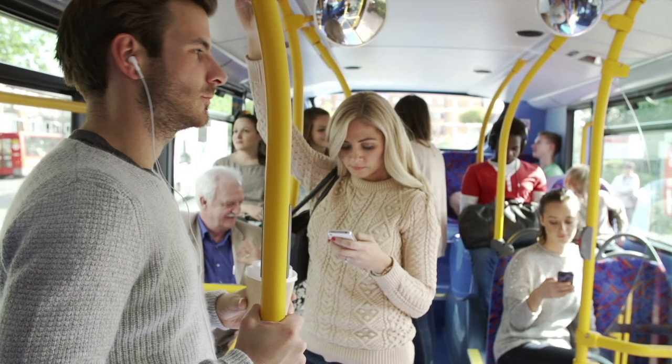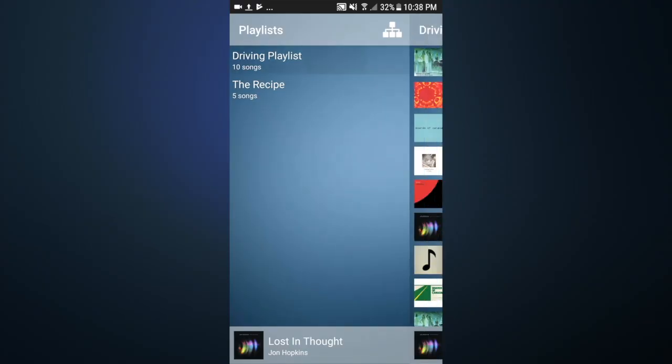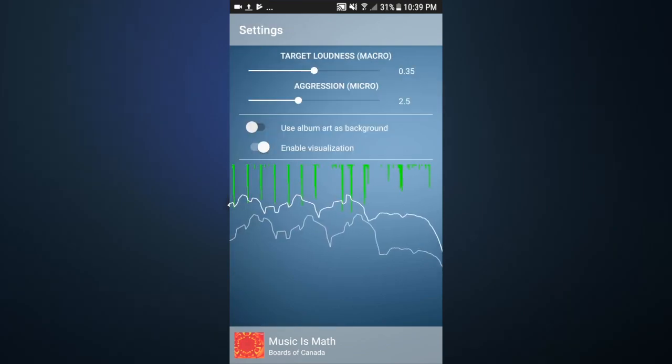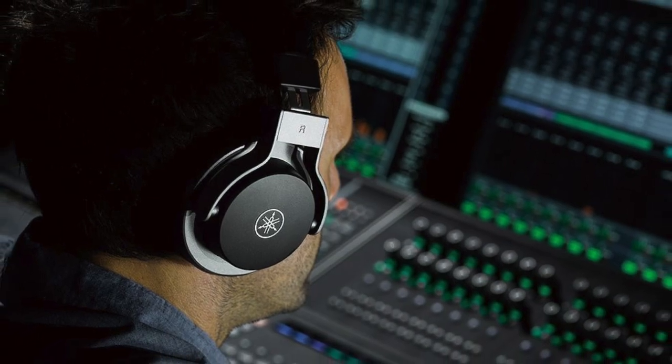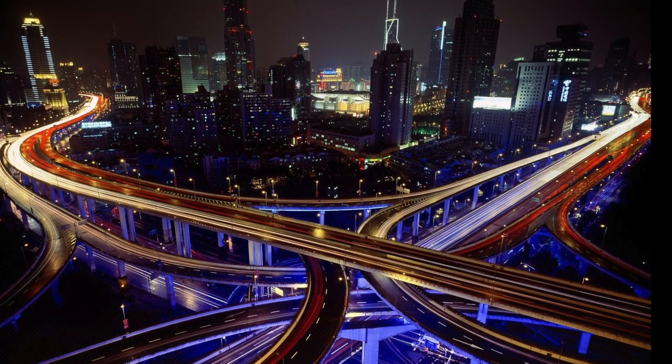Unfortunately for commuters, not all genres are typically mixed and mastered with these design principles in mind. Clamp Player uses a mix of clever algorithms and industry standard techniques to bring all the elements in your track into focus, and to hold the volume right where you want it. In essence, it places a virtual mastering engineer in your pocket to optimize your audio for the noisy environments of your commute.